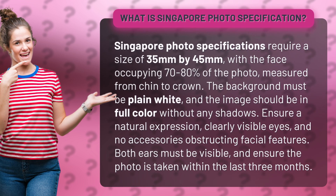Singapore photo specifications require a size of 35 millimeters by 45 millimeters, with the face occupying 70 to 80 percent of the photo measured from chin to crown. The background must be plain white and the image should be in full color.